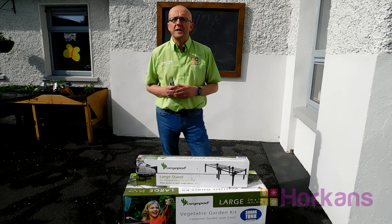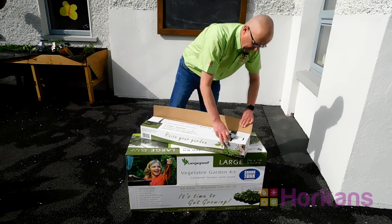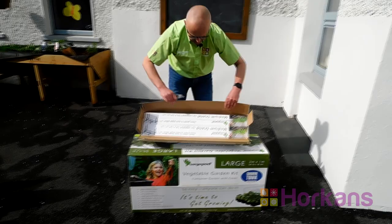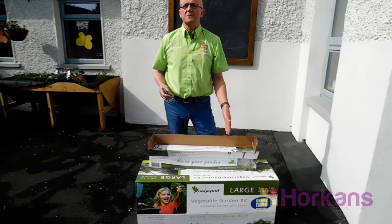I'm going to put the large veggie pod together and it comprises of two key elements. First of all, the stand, and within the large stand you've got two separate boxes — the two boxes are two medium stands, you can see them here. My advice is to put those together; they allow you to sit your veggie pod right on top.